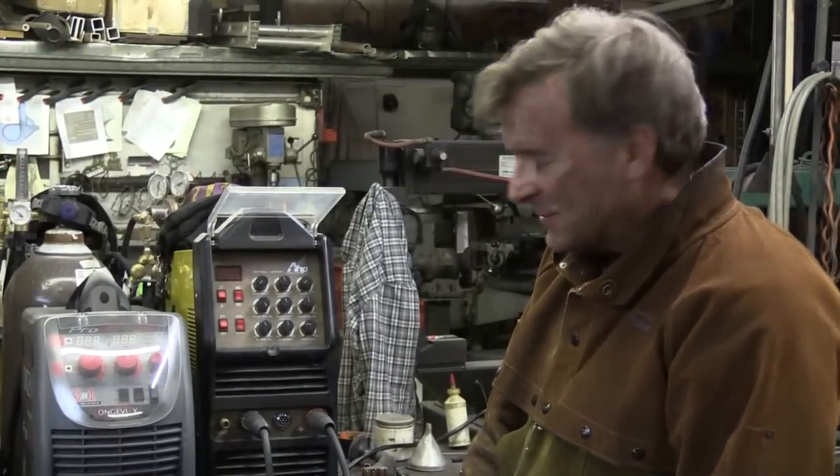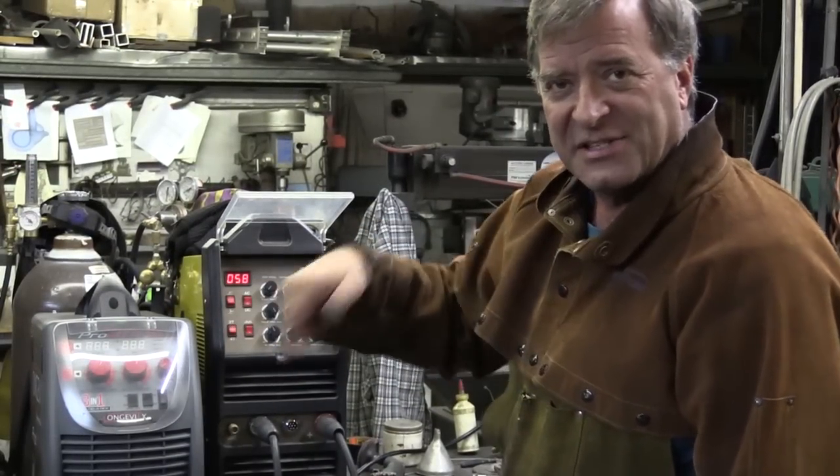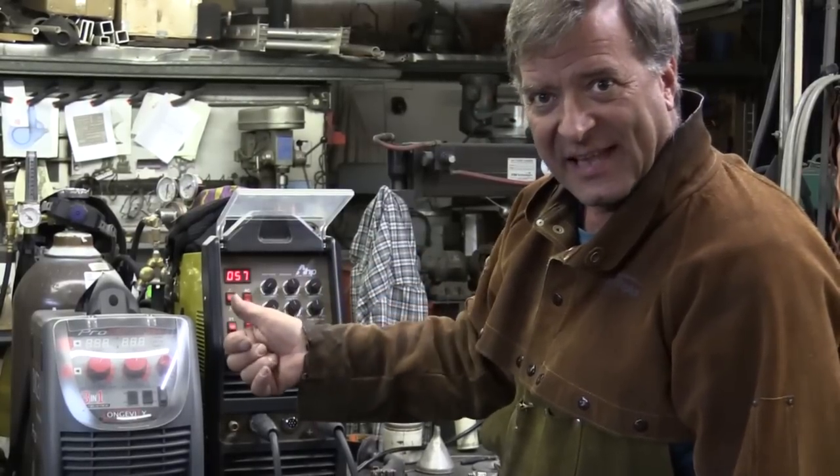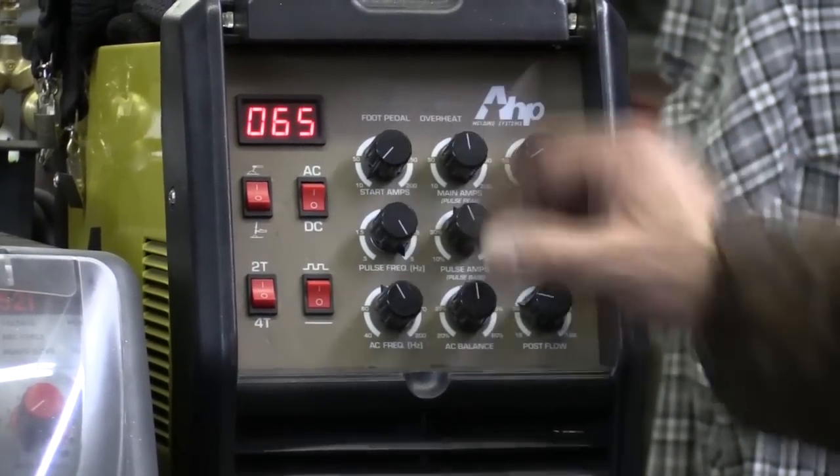The stinger goes to positive. Flip the switch, you're ready to go. So I'm going to run some 3/32nds 6011, and we'll set it at about 65 amps and just see how that works.